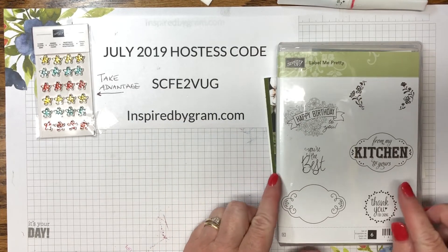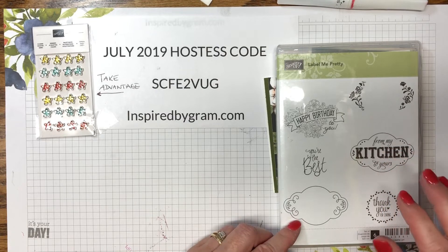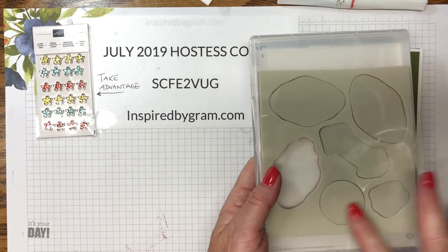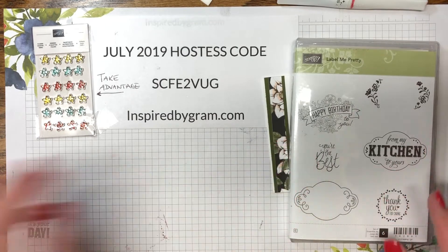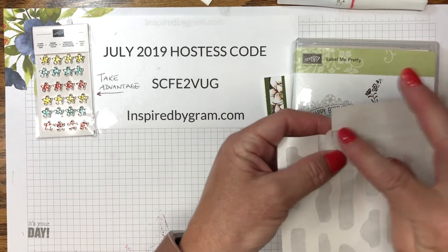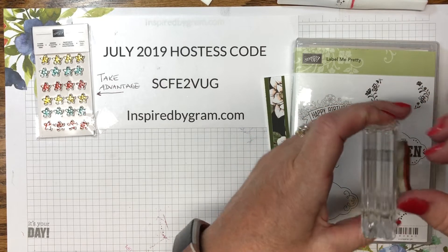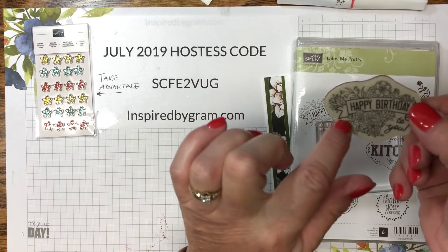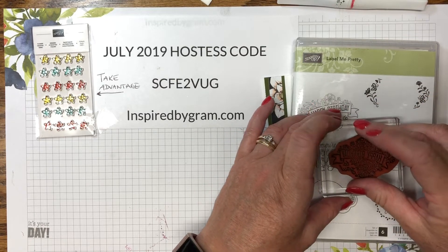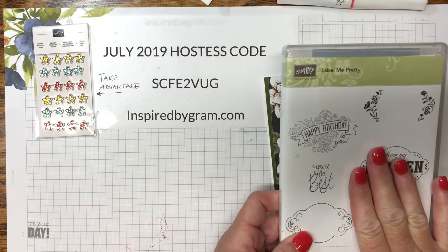Let's talk about the products. I'm using the Label Me Pretty stamp set — this is a carryover from last year's annual catalog to the 2019-20 catalog. The only difference is mine is not a cling mount stamp; the new ones all come as cling mount. What I'm doing is, when you purchase a cling mount stamp and peel off the labels, you're left with sticky paper. You can use that sticky adhesive to make your old stamps cling mount — there's about a one-inch piece of adhesive — so now it's a super great cling mount stamp that won't fall off the block.